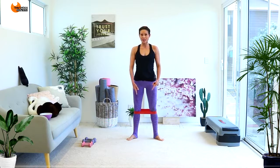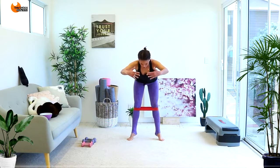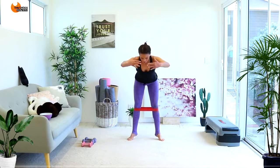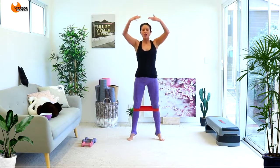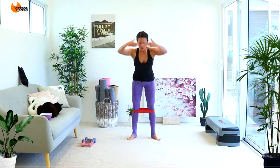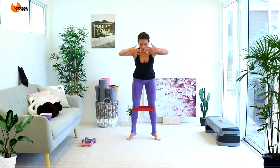Now I want to start leaning forward while still keeping that same pulse. So we're going to come up, then tip forward with our upper body, keeping that pulse, and then come back up. This burns like crazy so we're only doing 4 sets. Come forward, keep that pulse, then back up. Last time — come on, I'm dying with you. Forward and come back up.